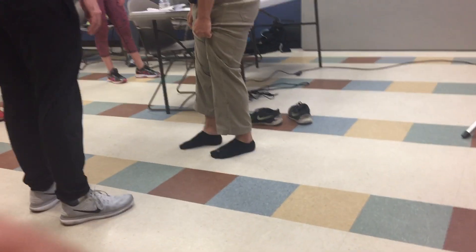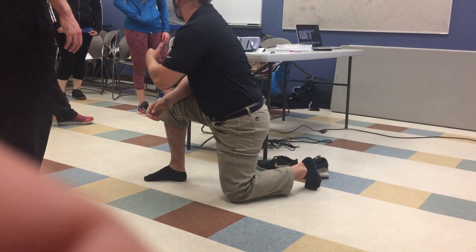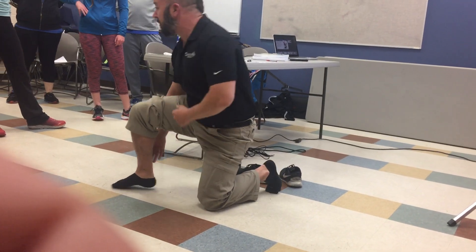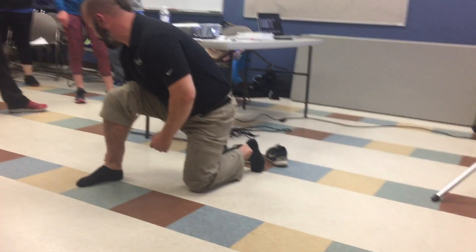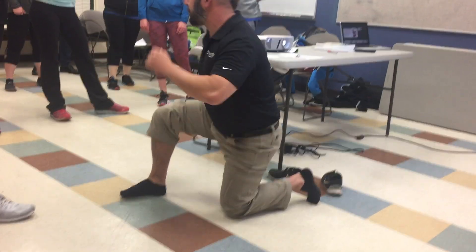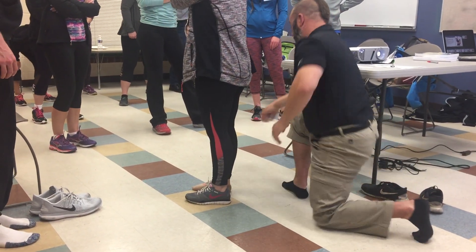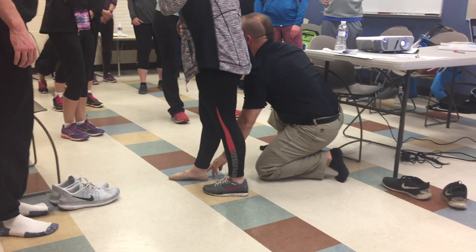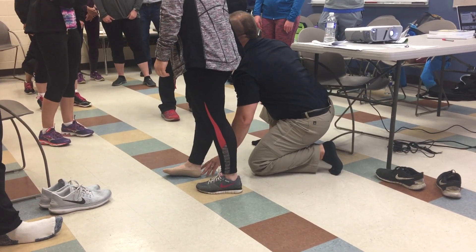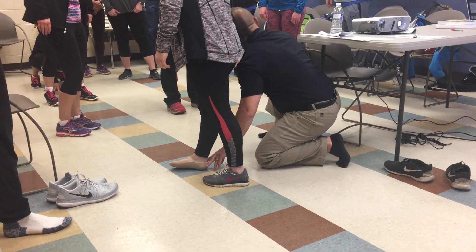The area I'm targeting is called my talocalcaneal joint — a fancy term for my heel — which is really important because my Achilles tendon attaches there. I have a line here, so if I go to the ground, there's this bone right here. You could probably do it in shoes. If you creep down, you have a line, and if I roll it — come up here, face that way — put a quarter turn, put your right foot in front. There's a small line that separates the two joints, and if she rolls it to the outside, that's what we're looking for. Flatten the foot, roll it.